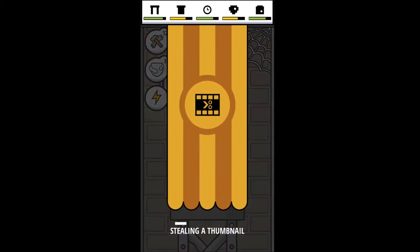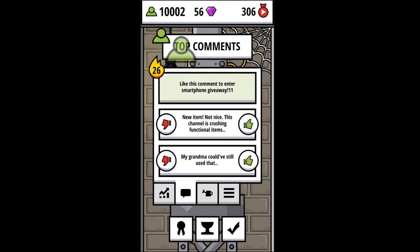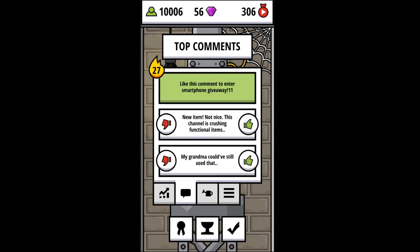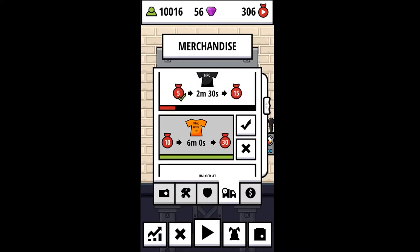Got it. Wow, such negativity. And we have another shirt — six minutes, 10 for 30. Let's do it.